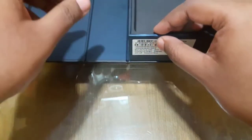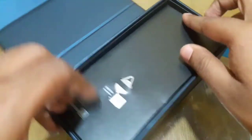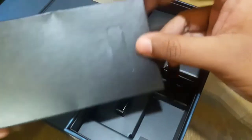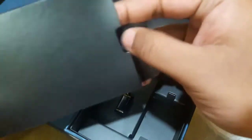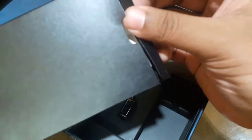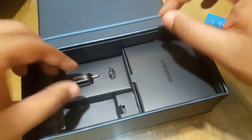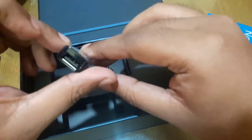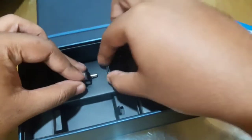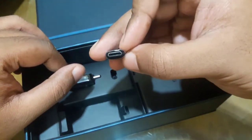As you can see, the box contains various items. There is a SIM ejector. The startup catalog is also included, along with a USB to USB-C adapter and a USB-C to USB adapter.